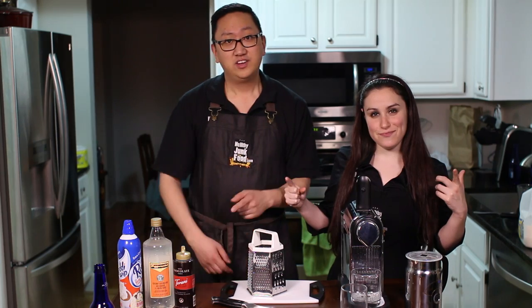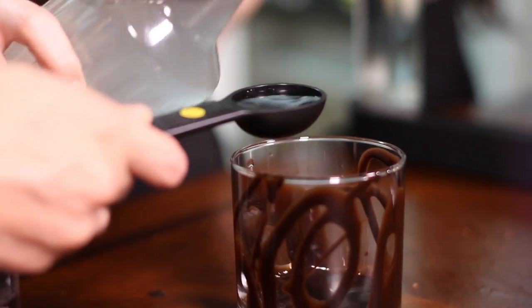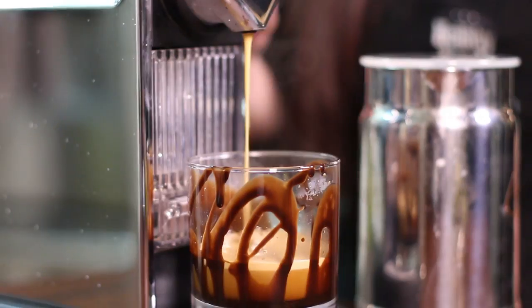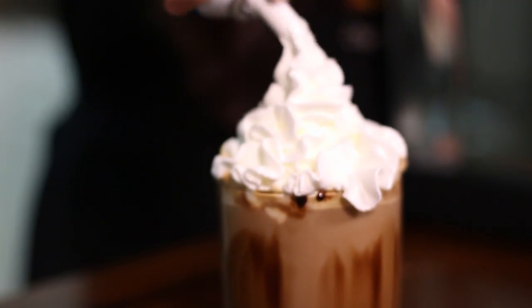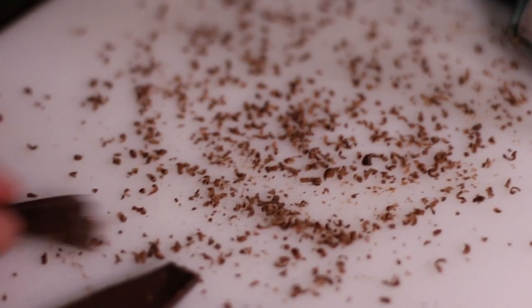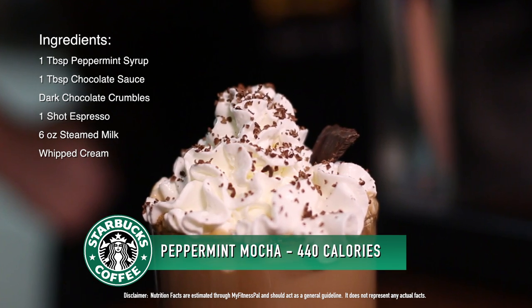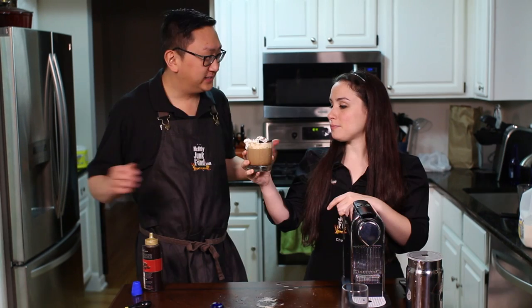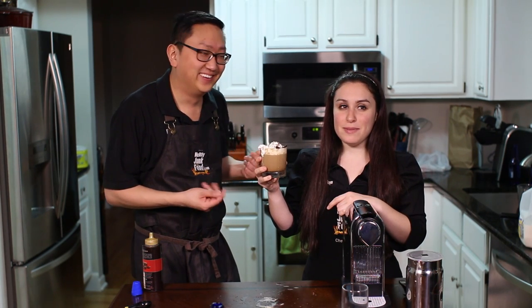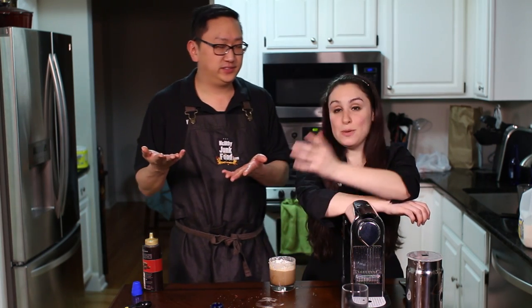Number two: Dark Chocolate Peppermint Mocha. We drizzled a little bit of chocolate around the edge of the glass, added peppermint syrup, made our espresso, poured in steamed milk, added whipped cream, and then grated dark chocolate on top — we ended up just sticking big chunks of chocolate in it, because why not? It reminds me of mint chocolate chip ice cream. They also have a white chocolate peppermint mocha — the only difference is you substitute white chocolate syrup and white chocolate on top.